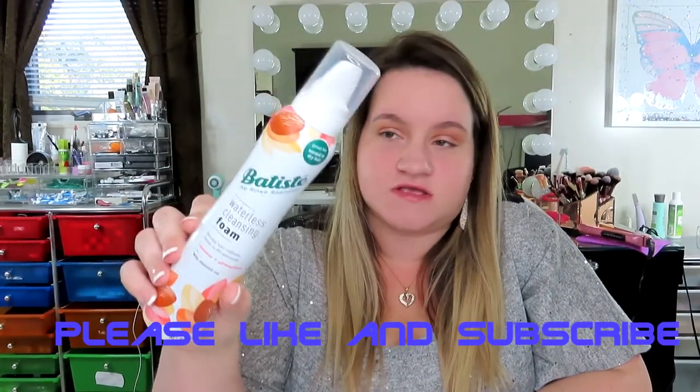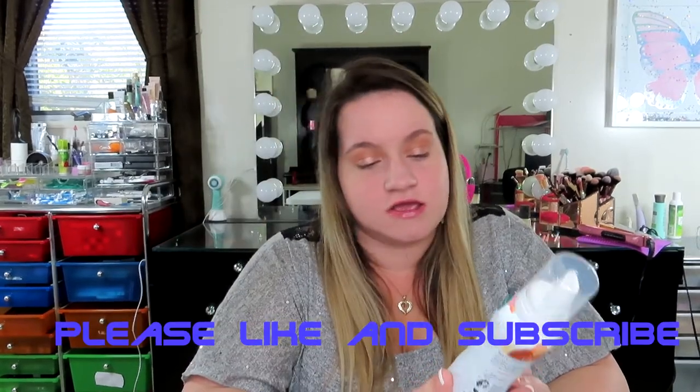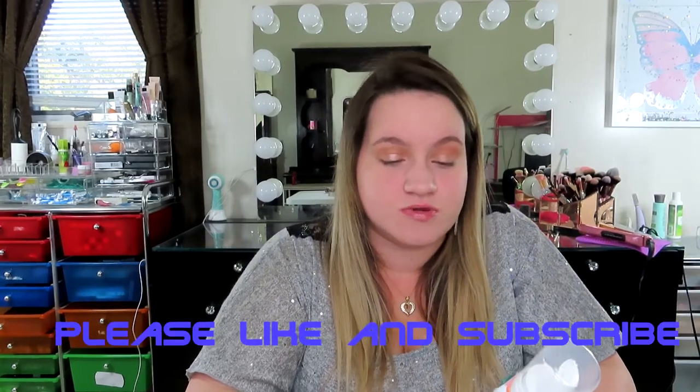Today's video is a review on the Batiste No Rinse Shampoo, the waterless cleansing foam. I got this a few months ago — it looks like a bottle of mousse but it's not. I saw this and thought I had to try it because I love dry shampoos, but sometimes dry shampoos make it feel like your hair isn't super clean. It says it's an instant hair refresh, dries in 60 seconds, cleanses and strengthens with almond oil, and it's great for normal to dry hair.